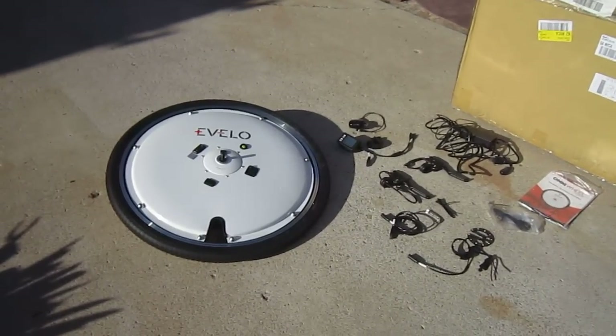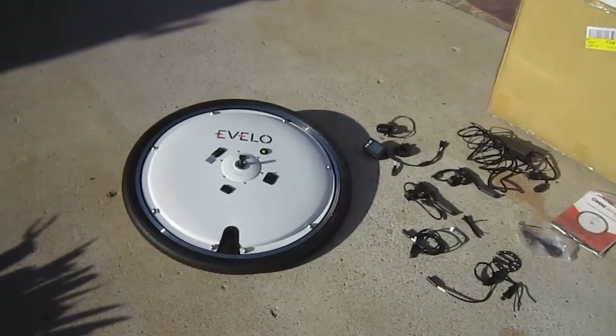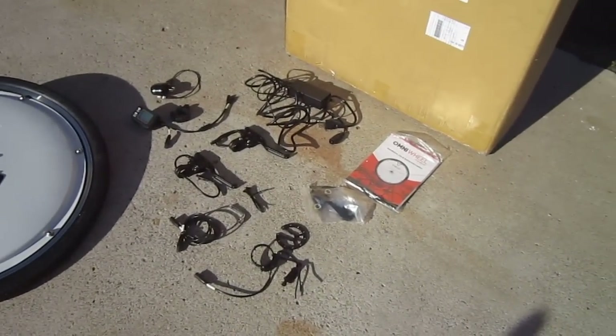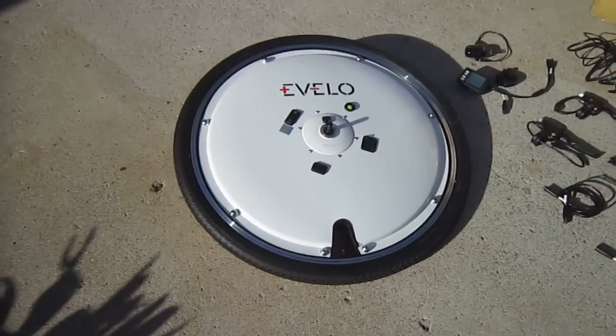Welcome back again to Turbobob's Bicycle Blog and here I am with the Evilo Omni Wheel. It just arrived at the post, let's see what we got. I'm going to be putting this on, doing a full rundown, really giving it a workout.